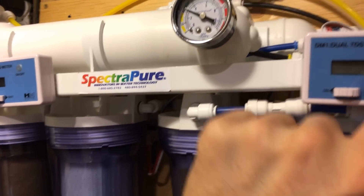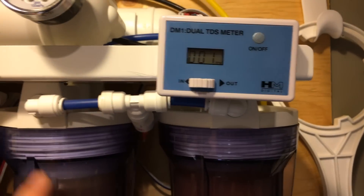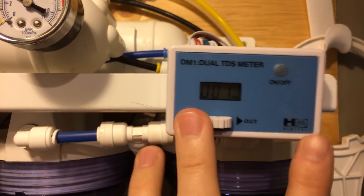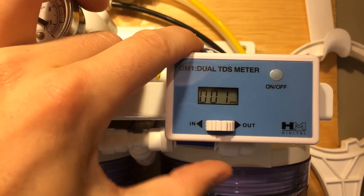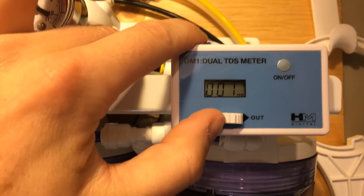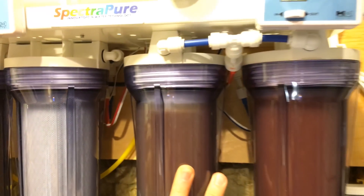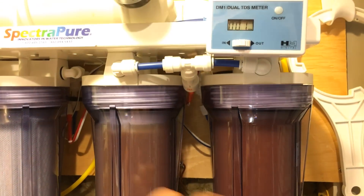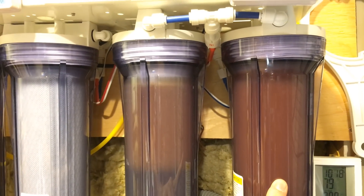Now after that I have my second TDS meter, which is telling me what TDS is coming out of the DI canister. My first one is giving me one TDS, which is almost making me question if I should be replacing it. If I swap it to the out, this is what's coming out after my second DI resin — it should be zero and I'm getting one. This is telling me my resins are probably exhausted and should be replaced fairly soon. I have dual DI canisters — most people only use one — but I'm getting one TDS out, so it's probably time to change these. If I see it creep up to two, then I'll for sure change it.